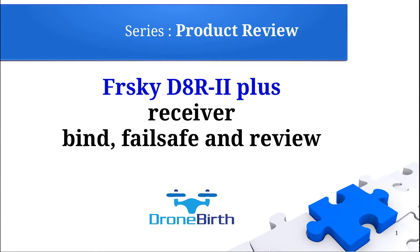Welcome to Dronebird's YouTube channel. This is the product review series and we're going to review the FrSky D8R2 Plus receiver. I will show you how you can bind it, how you can set the failsafe, and review its basic parameters.